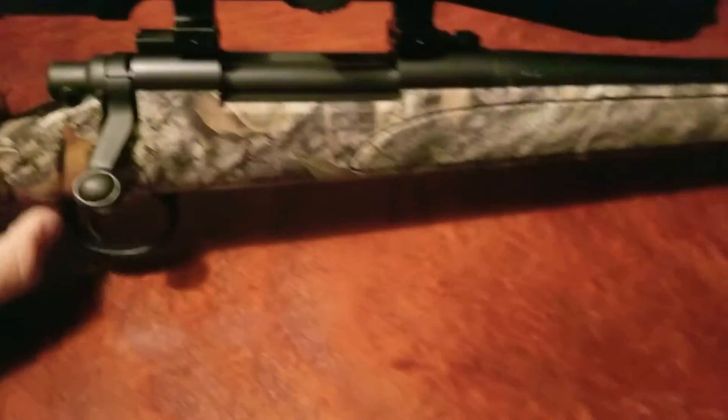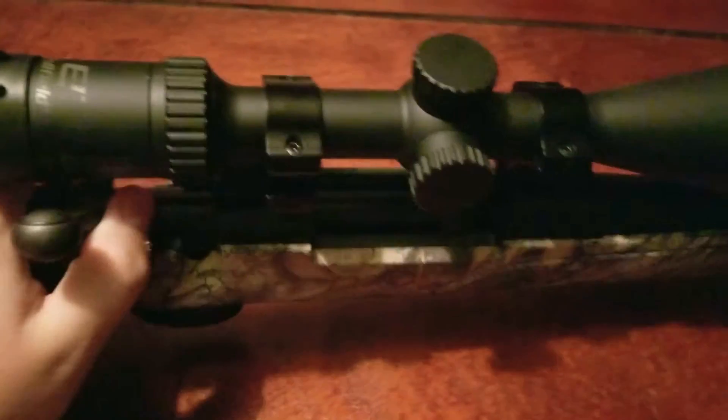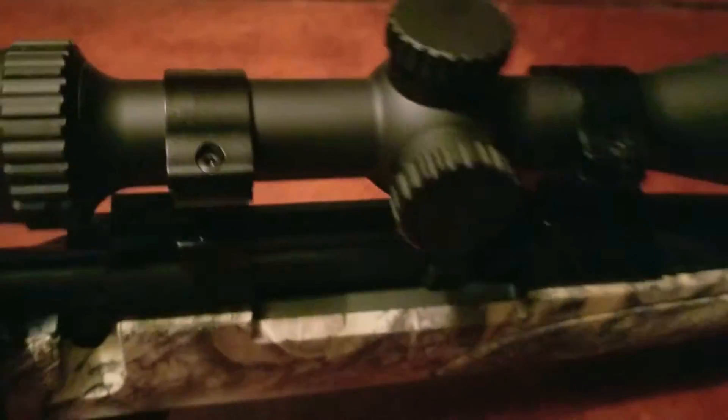All right, we're gonna check the gun out. Let's safety check it — safety always first. The gun is unloaded, nothing in the magazine.